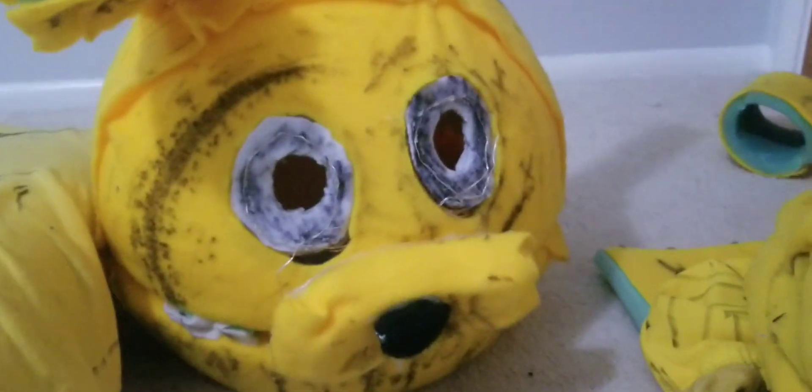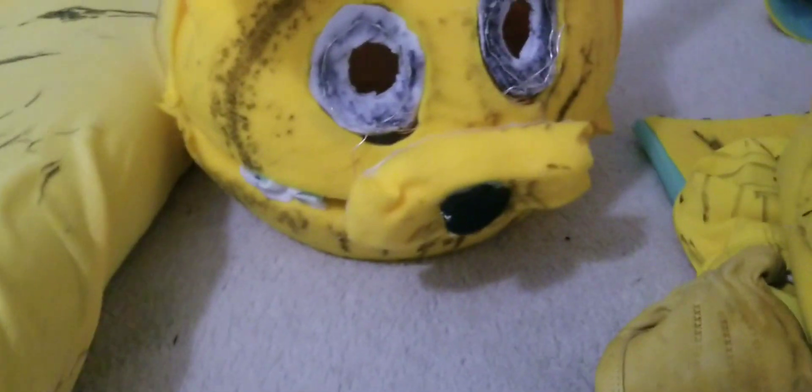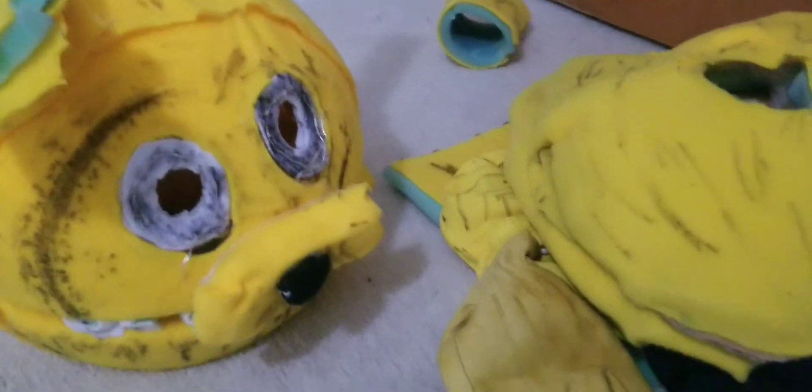Next year I'm thinking of making a Foxy costume and fixing my old one, since I didn't like how that head turned out. I could make a Foxy costume or a Springtrap costume — so Foxy is next for my FNAF costumes. Now it's time for the part you guys obviously want to see — I'm going to put this on.